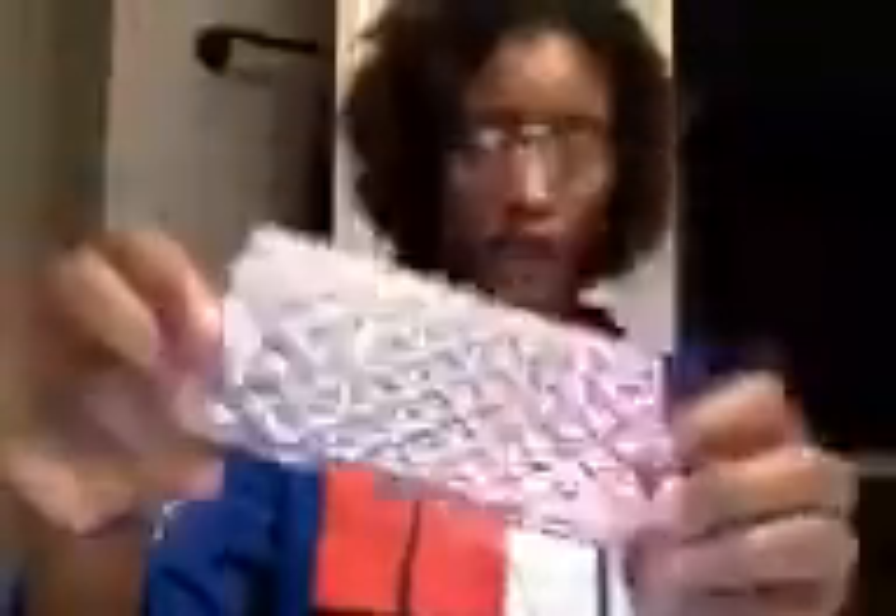The next case is one of my favorites — it's this ombre sparkly case from AliExpress. It is really really thin; it makes your phone feel really really thin. Of course, it's not very protective.